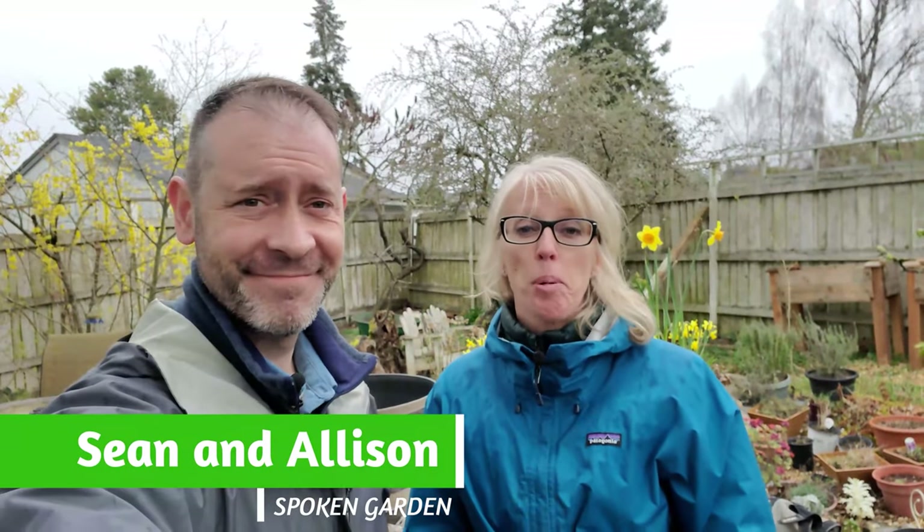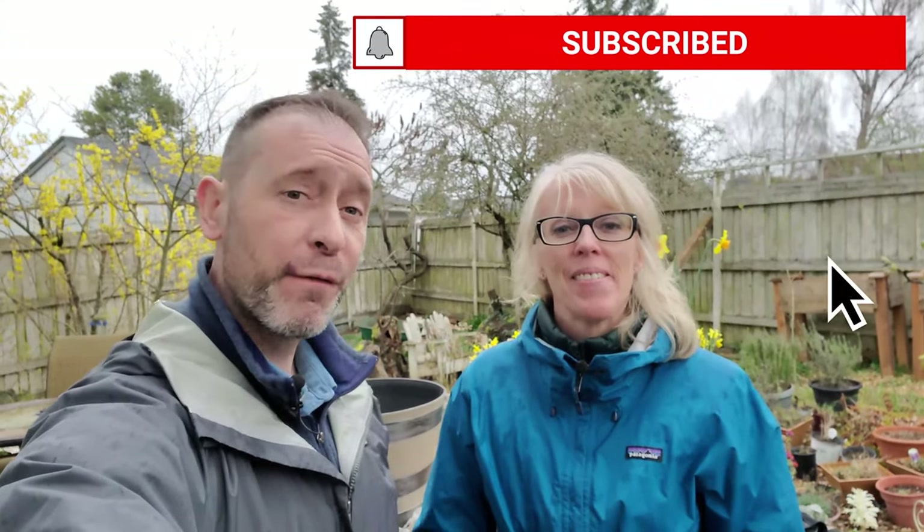Hey everybody, Shawn and Allison here from Spoken Garden, and we're here to help you become a better gardener. Today we are going to talk to you about bare root Edo peonies and how to plant them. But before we get into that, we want to let you know this video is sponsored by Crescent Garden. They make beautiful, functional containers in all different sizes, shapes, and colors. We want to highlight the rim container with TrueDrop technology, so go ahead and click the link down below in the description of this video and check it out. It's a great container. So let's check out these Edo peonies and get started planting.